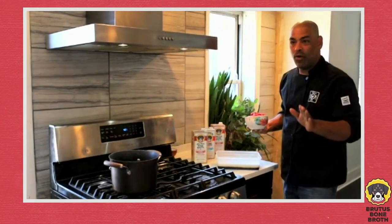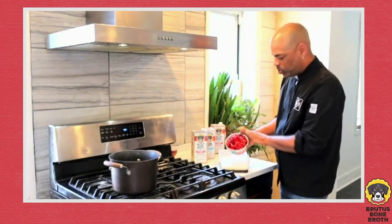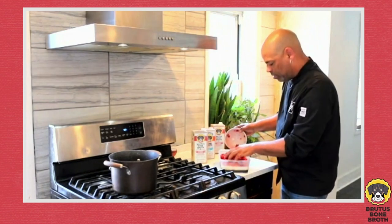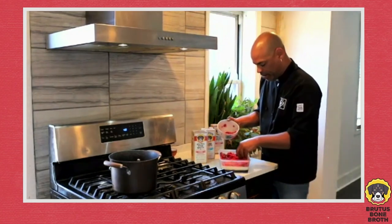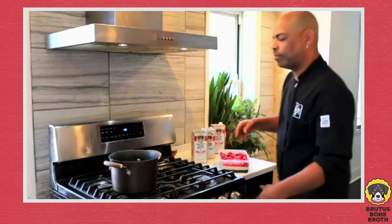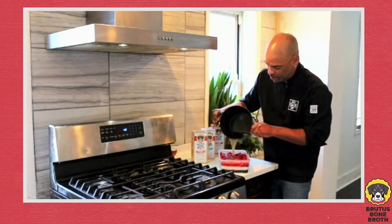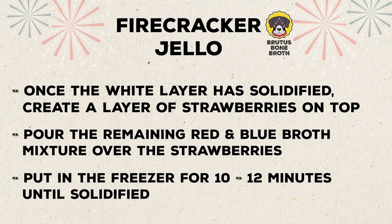All right, now we're ready for the last step — delicious fresh strawberries. We're going to pour the strawberries on top of this beautiful white coconut layer, just like this, covering all the white layer with them. Now I'm going to pour the broth over the top. We poured our broth over our strawberries and we're going to put this in the freezer for about 10 to 12 minutes. When you're done you can cut it into shapes, little squares, whatever you want for your dogs to eat.